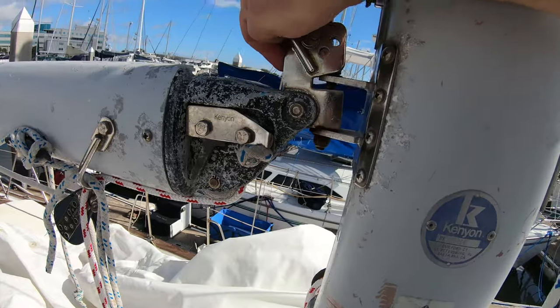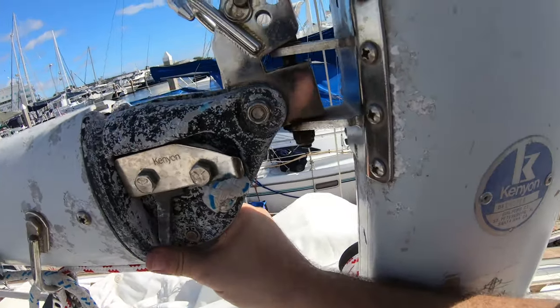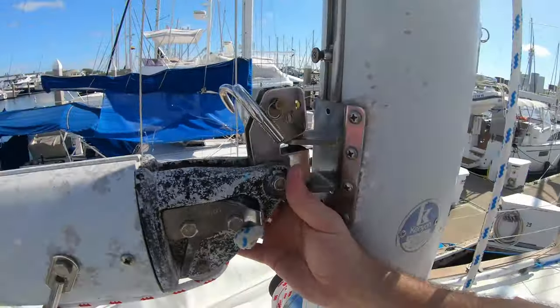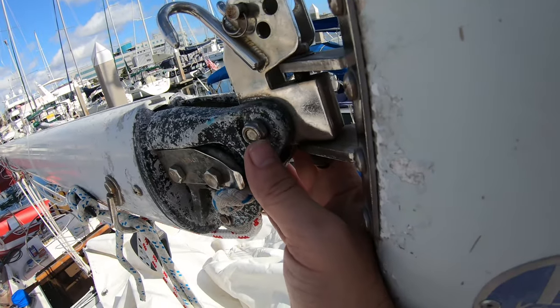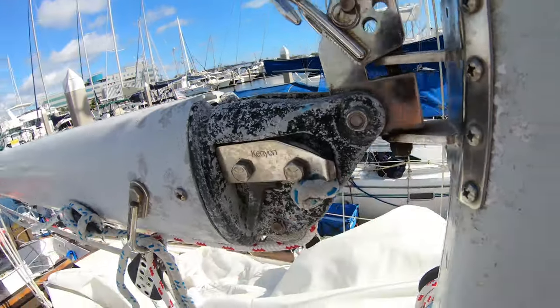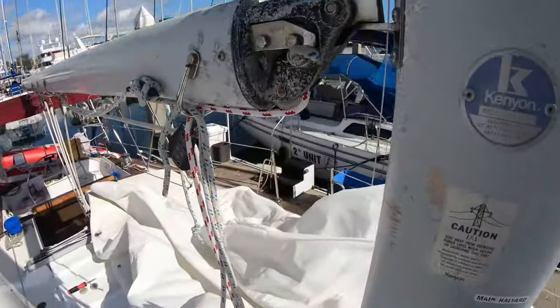It also lets me check everything up here to make sure that our reefing hook or yoke and all that good stuff is good to go. Tighten everything up. This nut is a little bit loose. I'm going to be tightening that up because I do not want that coming out while we're underway. Let's get her done.